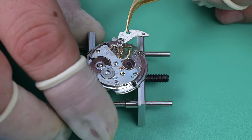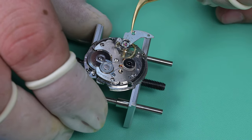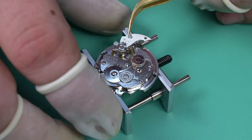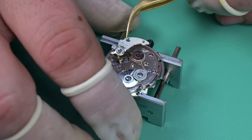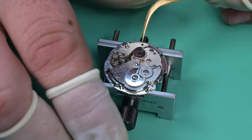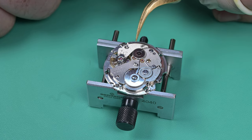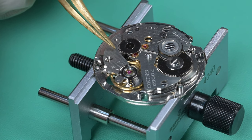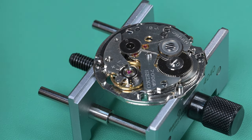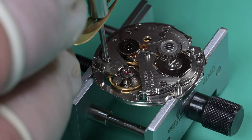Just like the pallet fork, I'm struggling at first here to install this balance because I'm trying to get that lower balance staff pivot into its jewel setting and it didn't want to go. On the second attempt it dropped in and you saw that wheel kind of sit down in place. Now I'm rotating the movement while keeping the balance still, to rotate it into place, and you can see it kick in there. Then I'm using the slightest amount of pressure with my tweezers just to seat that balance bridge down fully before I tighten down this screw.